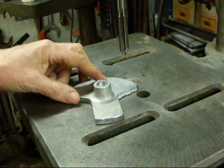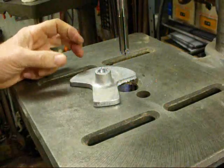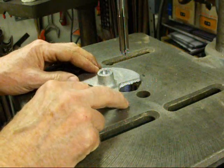That cleaned up real nice and we're done. Again, never run a reamer counter-clockwise — it will dull it.